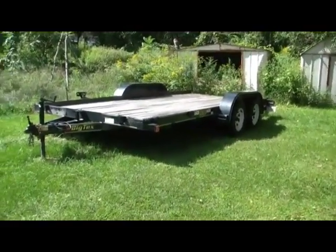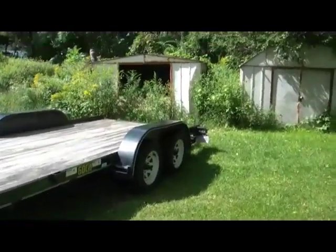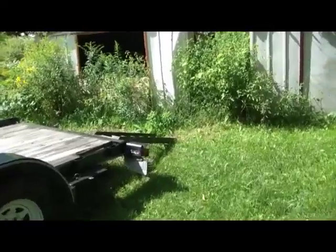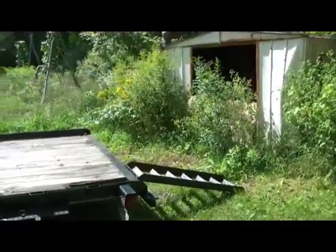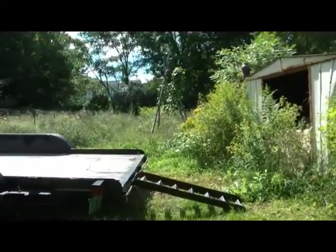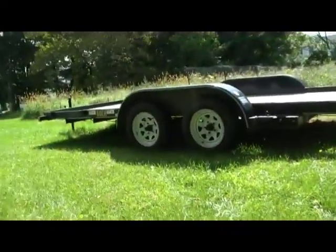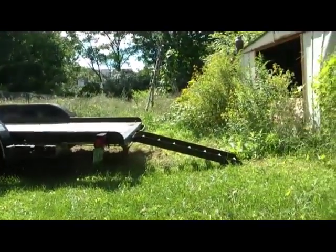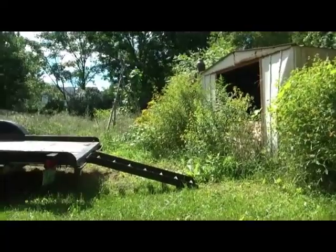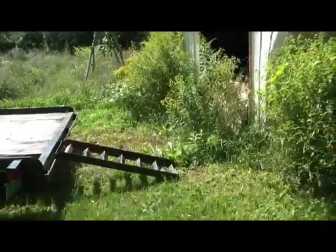Today we're going to be building trailer ramps for this trailer. The ramps that came with it are quite steep — you can see here it's a pretty steep angle, especially for a lower car. Anything short of a 4x4 is going to have a hard time getting up on there.